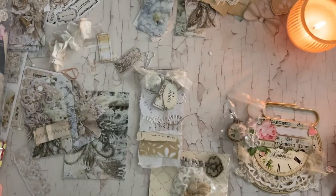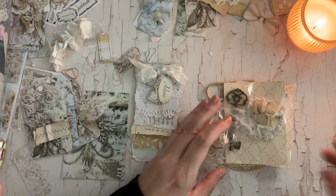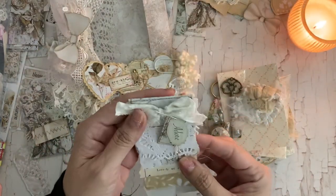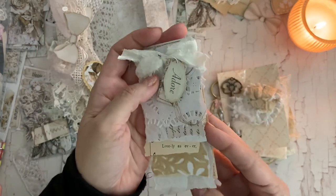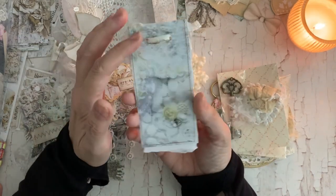I've shown these before but I just wanted to show you what I'm going to be including in these embellishment kits. So I have one, two, three, four, five things here. And then I created these cute little flippy scrap pads — or whatever I used to call them, my scrappy pads.